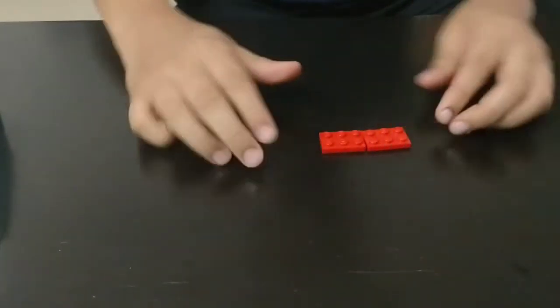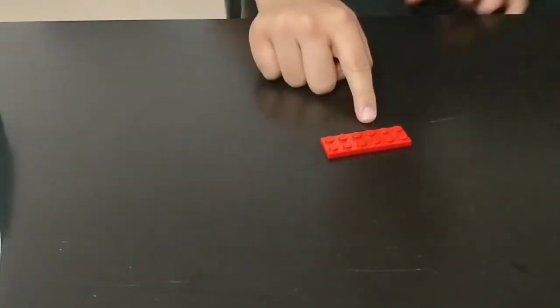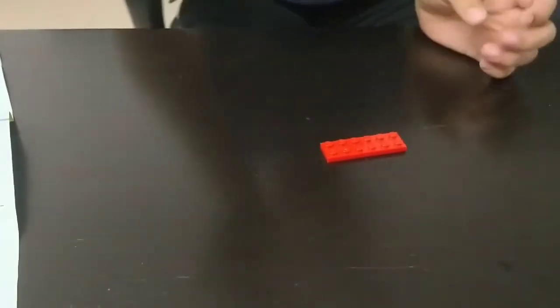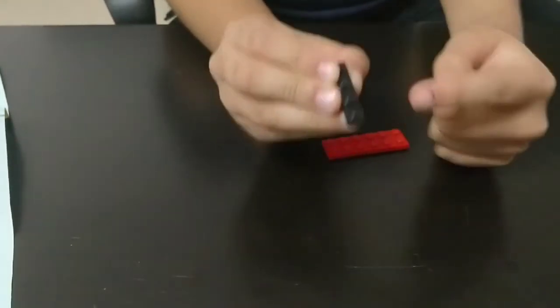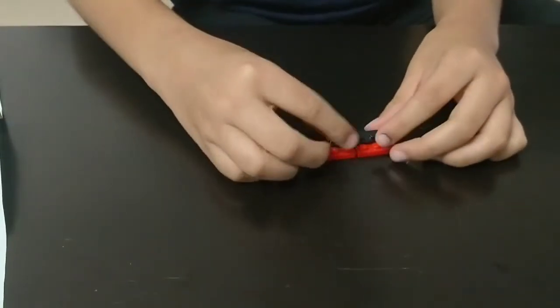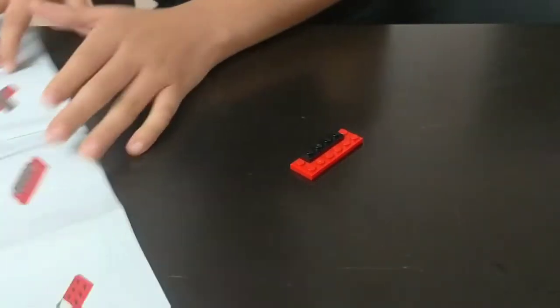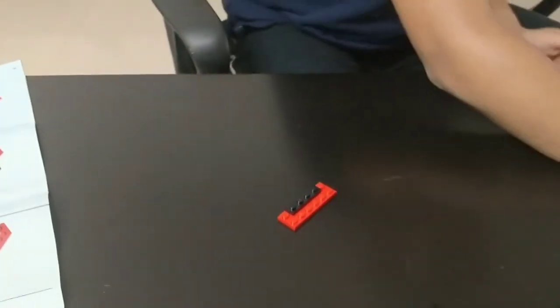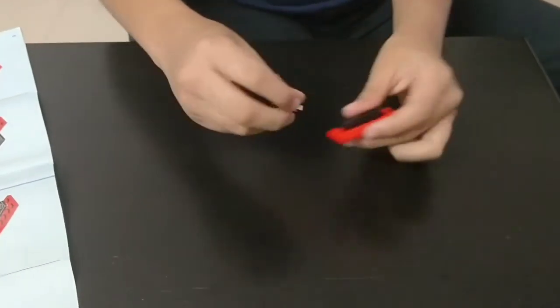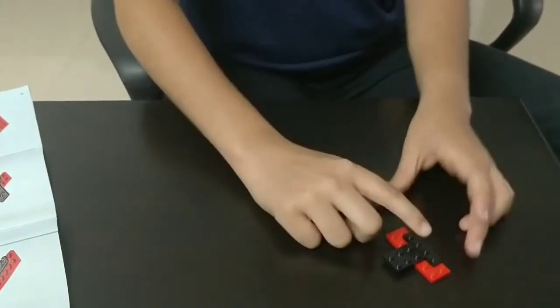Place them like this, next to each other. Take one black color, 4 rows, 1 column piece. Place it on the top of the red pieces so that they are joined now. The third step: you need a black color piece similar to the red color pieces. Place this below the black piece.